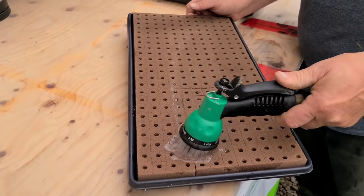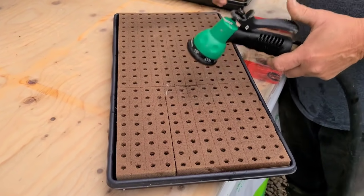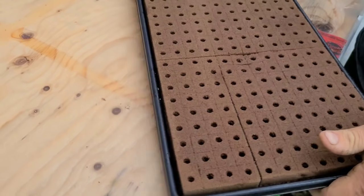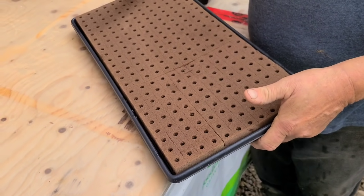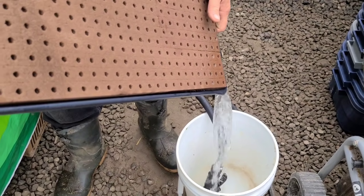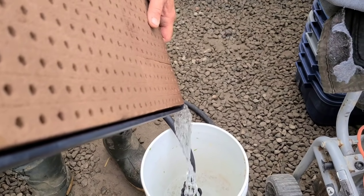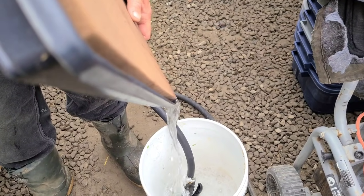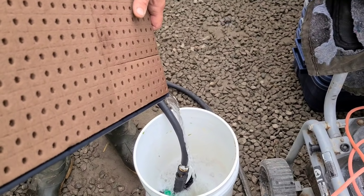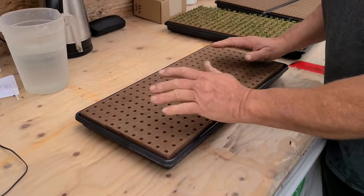Just fill it up until the water comes up to the top. You don't have to be shy with the water because you're going to drain it off anyway. One thing - don't put too much pressure on the Oasis as you're watering because it will rip it apart. You can see there's a fair bit of water in here. Now that it's soaked, I'm going to drain all this water right off again. I don't want root rot. I've just moistened the whole foam because it was super dry. It's all nice and damp.